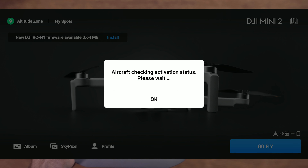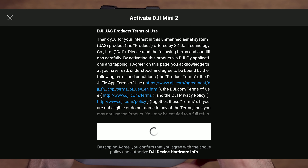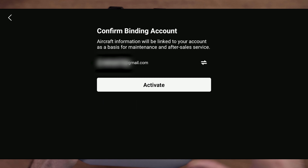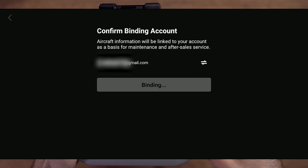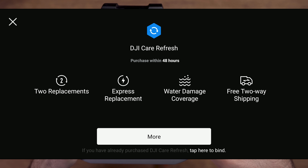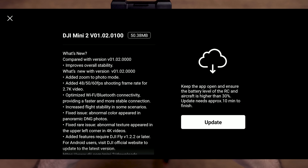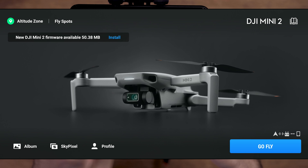I press the Go Fly button to activate my drone for the first time, then press the Agree button and wait. Then you would press the Activate button to activate your drone. After activating your drone you have 48 hours to join the DJI Care Refresh plan if you like to — you should do this within 48 hours of first activation. There is also a new firmware update which I will skip for now and do later.